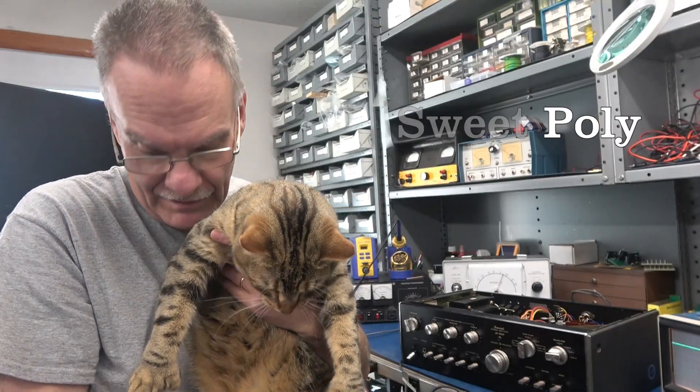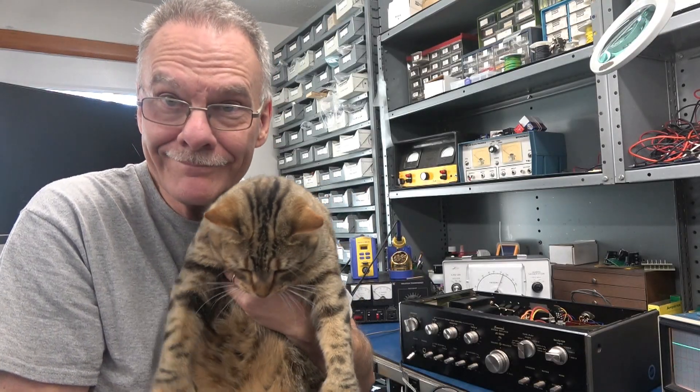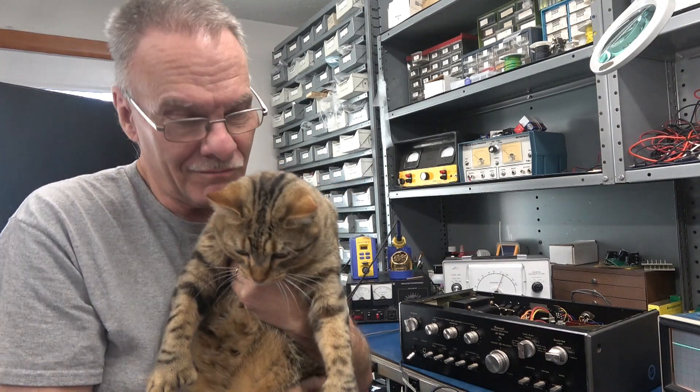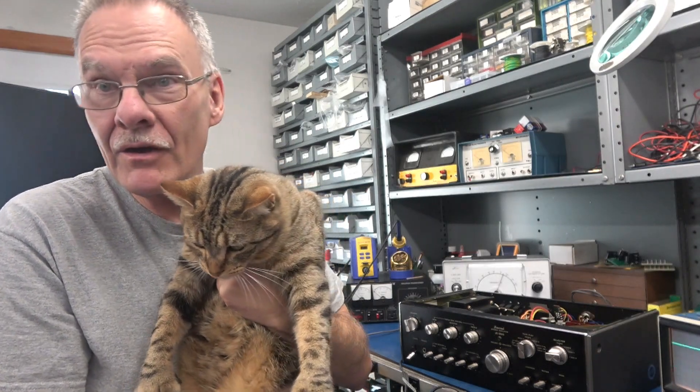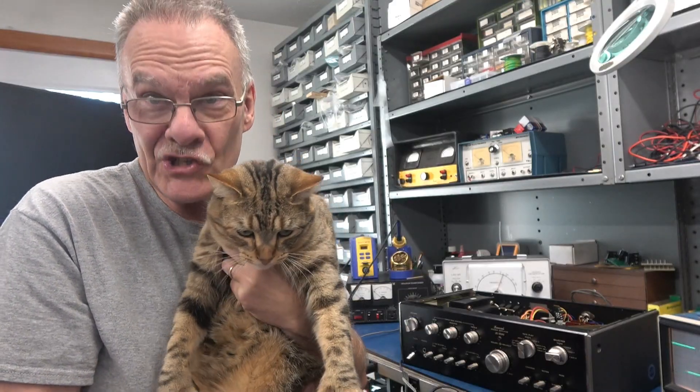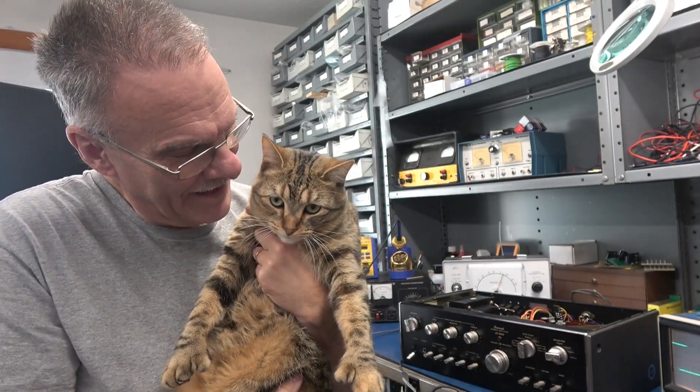Hey everybody, this is Polly — she's my little shop rat. She's got six toes. A lot of fun to have her in the shop. Her brother's over there but he won't get on camera. She likes the camera. She's a good girl.